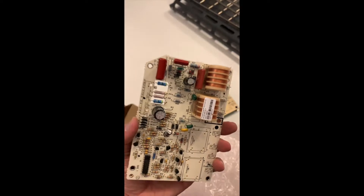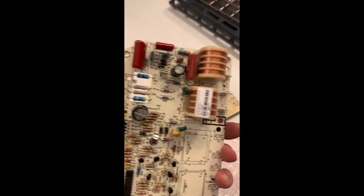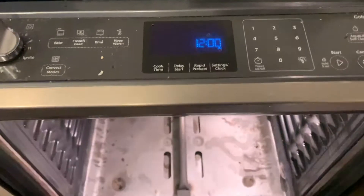Just a couple of screws to get this spark module back in place, connect the wiring harness, connect the three other leads, and we will give this a test run.